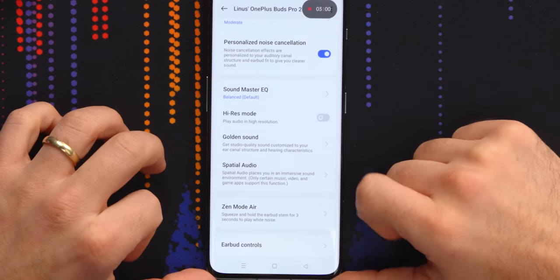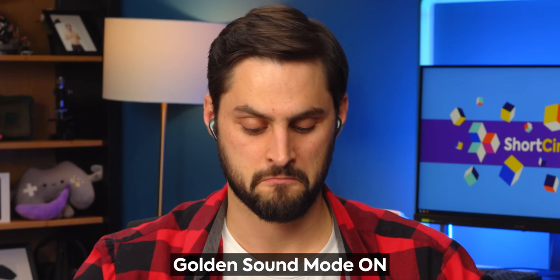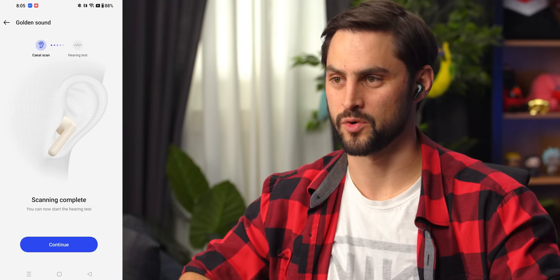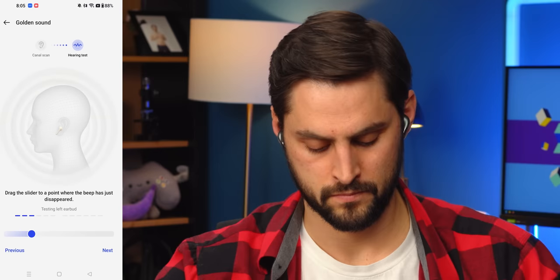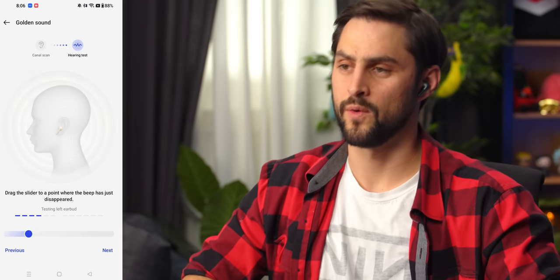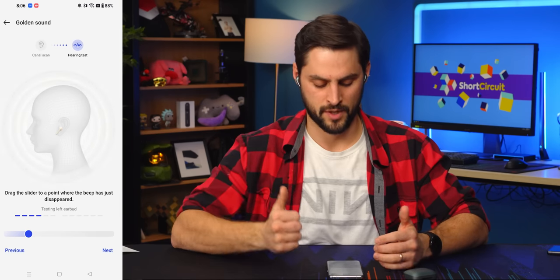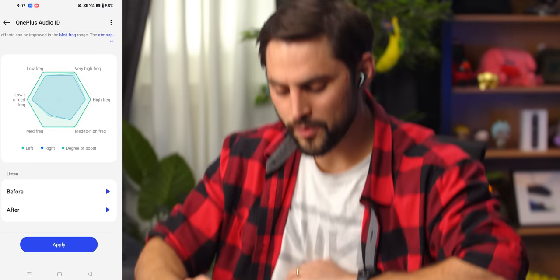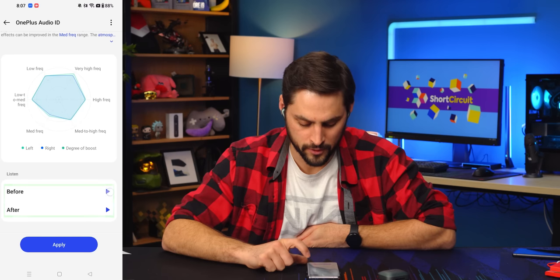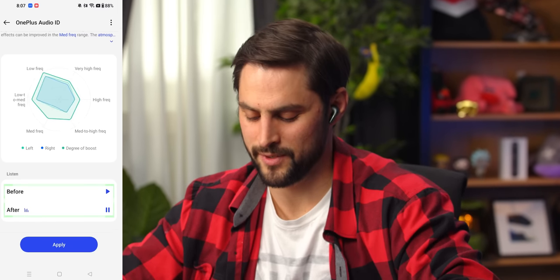Golden Sound — get studio quality sound customized to your ear canal structure and hearing characteristics. I heard rushing water and birds squawking, but at first it sounded like pee, which freaked me out. Then I'm hearing little beeps at different frequencies — this is a full-on hearing test, like the kind in a safety van. Generating an audio enhancement. My left and right are very equal. They give you a before and after — that is actually sick. When you switch between them it sounds like the same, except the after sounds slightly louder — they probably just brought up certain frequencies.